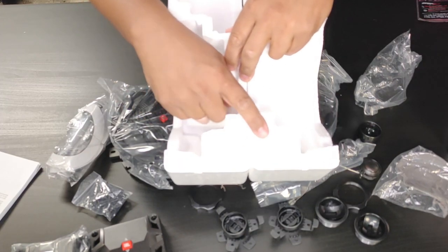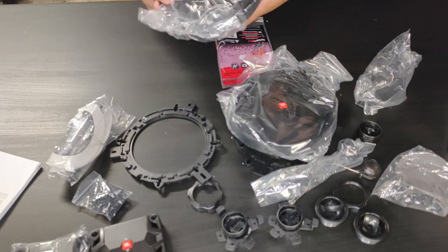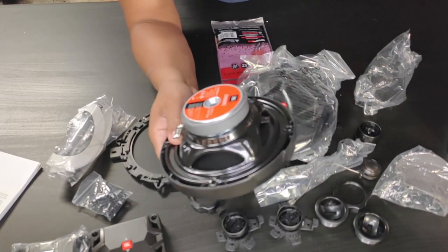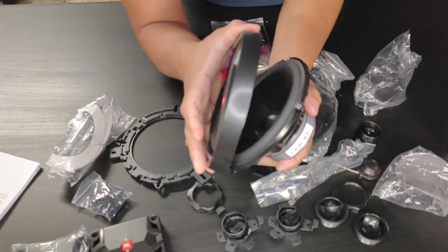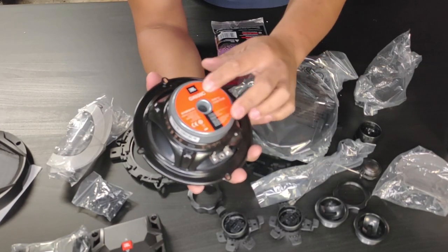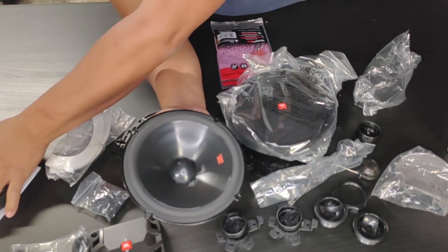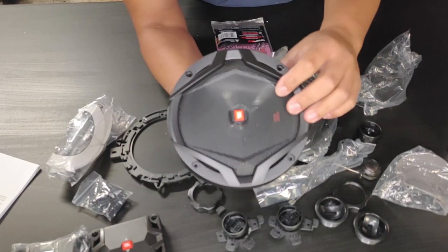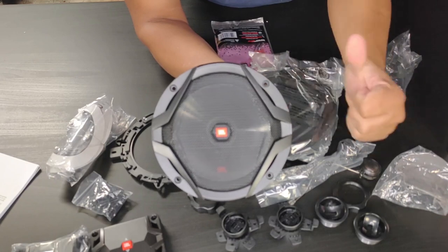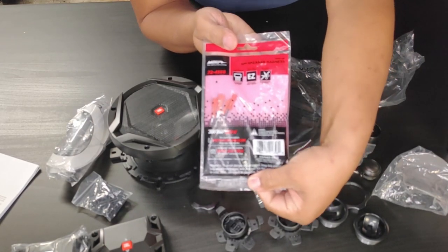Everything is very well packaged. The screws are at the bottom of the package, so don't throw them away. The magnet on the woofer already looks really clean. It would be really cool if they could make it light up somehow, but overall the speaker looks fantastic — very clean. We're not going to be using the screen guard, but it would be cool to see JBL lit up on the Tahoe. It gets a thumbs up.